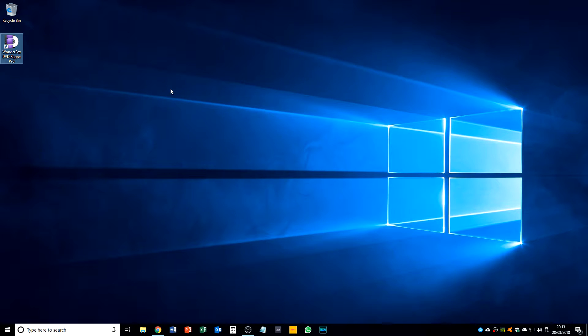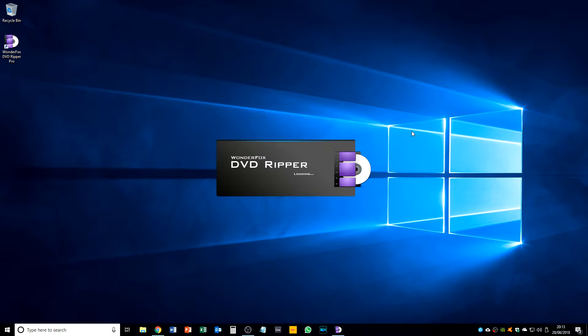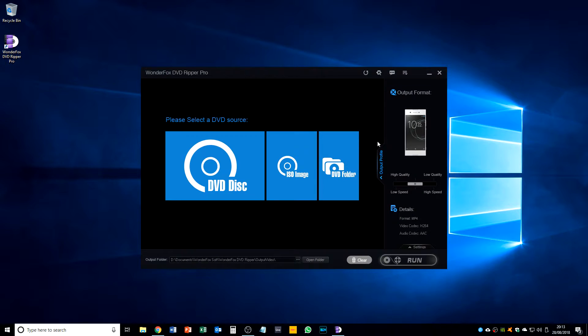So let's open WonderFox DVD Ripper Pro. Lovely loading screen there. Okay, so when you first get into the app you are presented with a very simple screen that gives the option to rip a DVD disc, an ISO image, or a DVD folder. In this case we're going to use a DVD disc, and then we have the option of where we want to output the video.